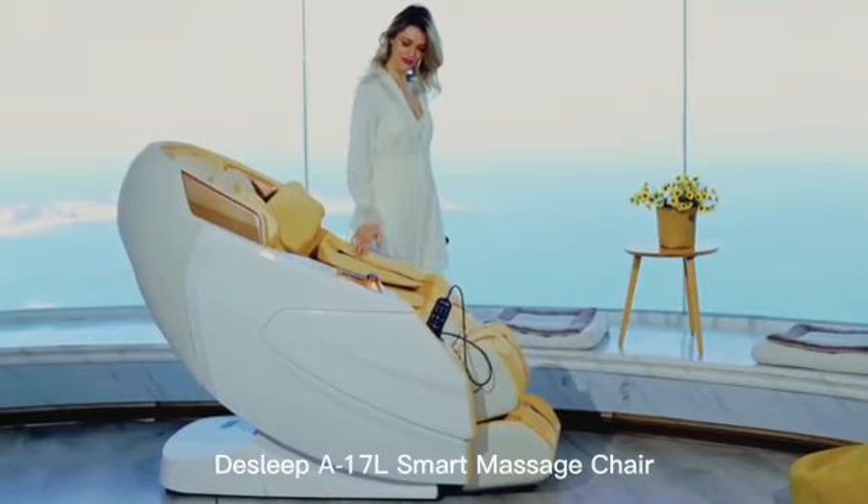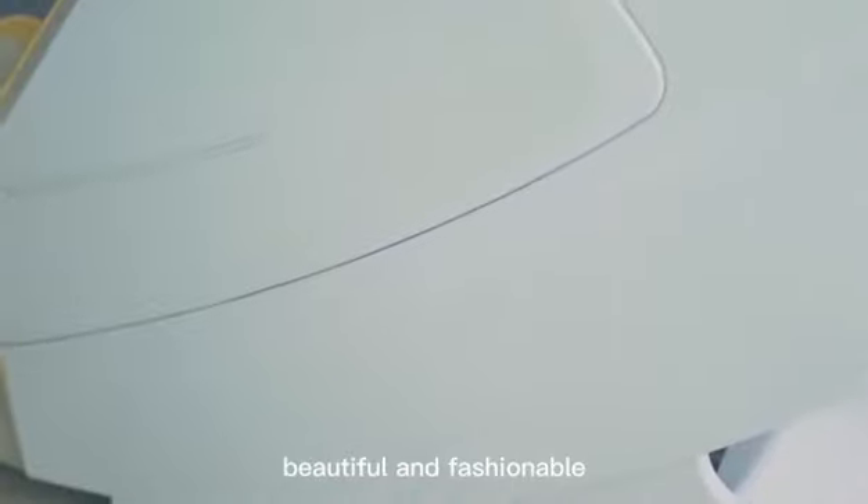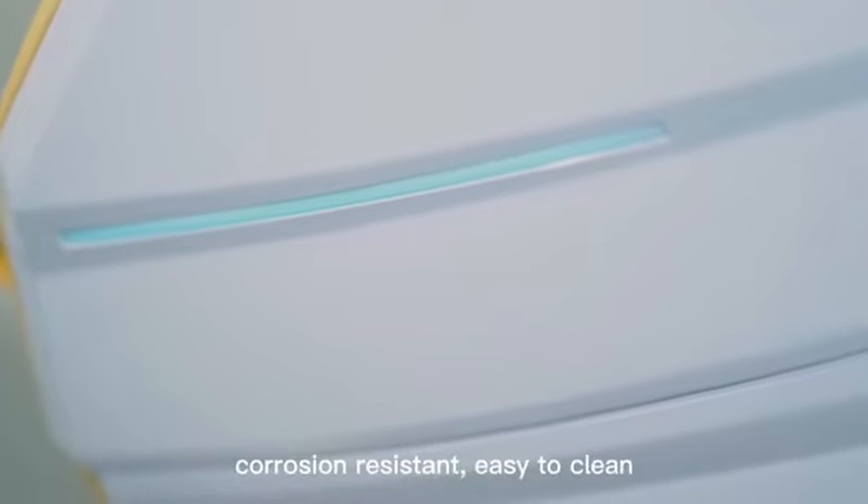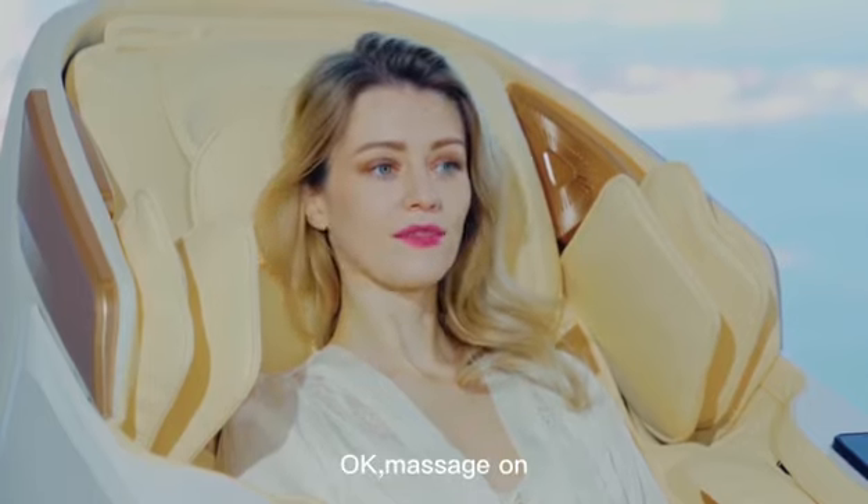D-Sleep A17 L Smart Massage Chair. Piano paint baking process — beautiful and fashionable, corrosion resistant, easy to clean. Massage on.